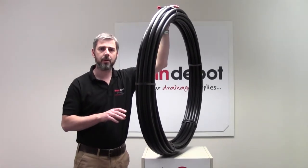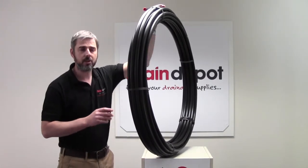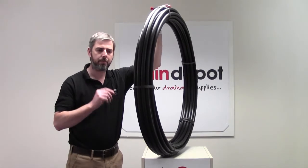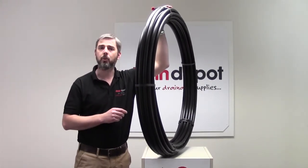This product can be used in above ground applications and below ground applications, as it is UV stable. Below ground it would be used to pump dirty water. Above ground it can be used to pump clean water.